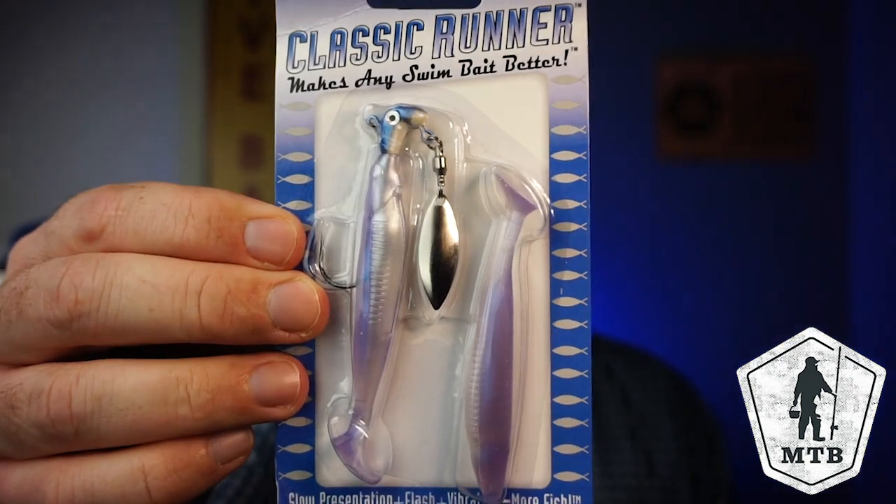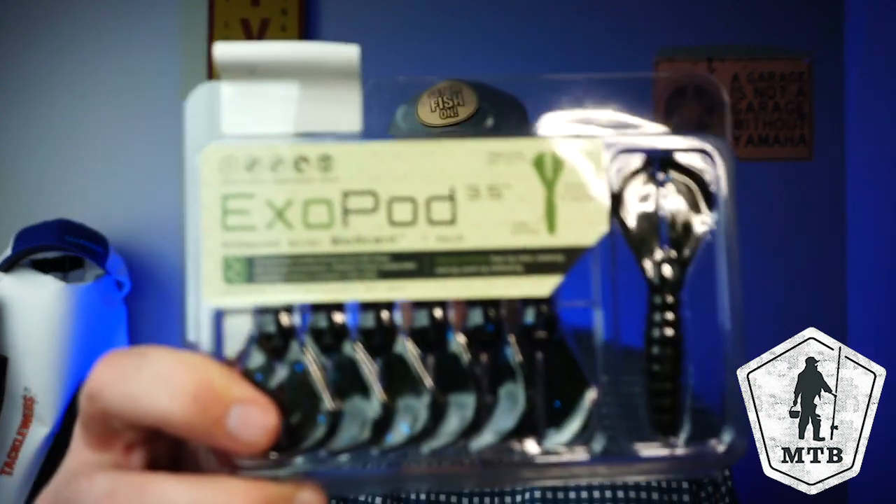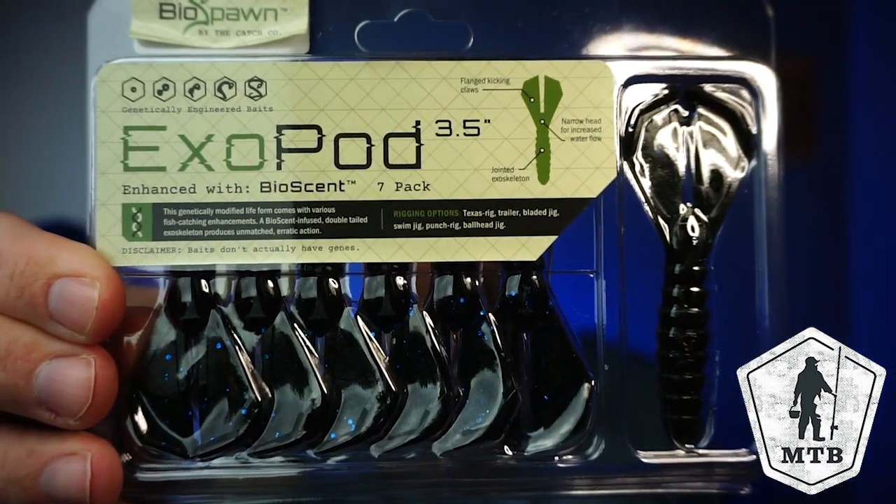Also I like this next one from my friends at Roadrunner. This is the Classic Runner from Randy Howell. This is what he won the Classic on, some 4, 5, 6 years ago. Nice little runner, gives you an extra tail — you can't beat that one either. Next, from Biospawn — I think I just did a closer look on these — this is the Biospawn Exopod. Good looking color too. You can see the color better on the back.